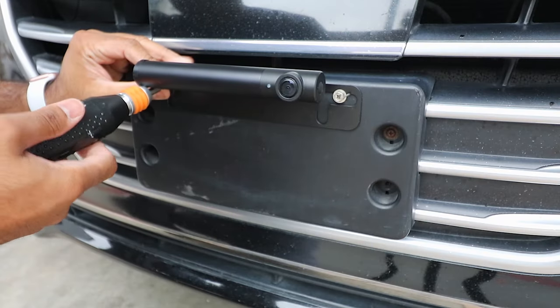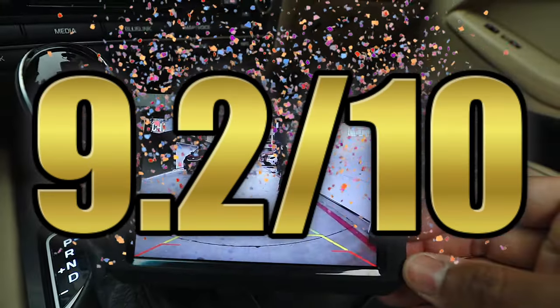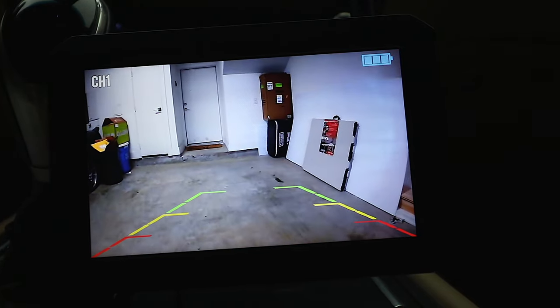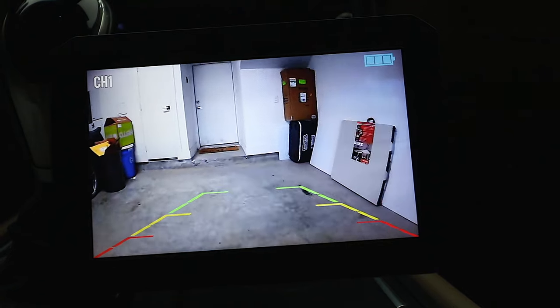I have to give this one a solid 9.2 out of 10. AutoVox truly did it once again, and they're always pushing innovation. I'm absolutely in love with this camera and I know you will love it.